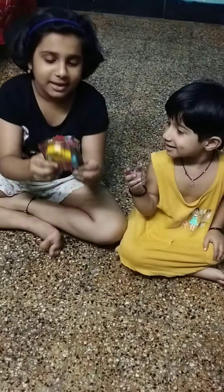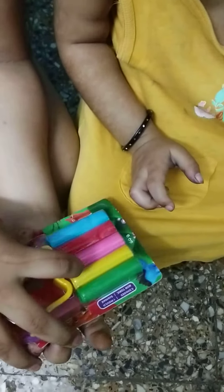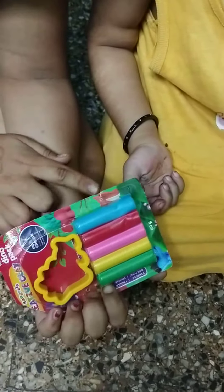Hey friends, today we are going to open up. Green, Yellow, Pink, Red, Red, Green, Blue.